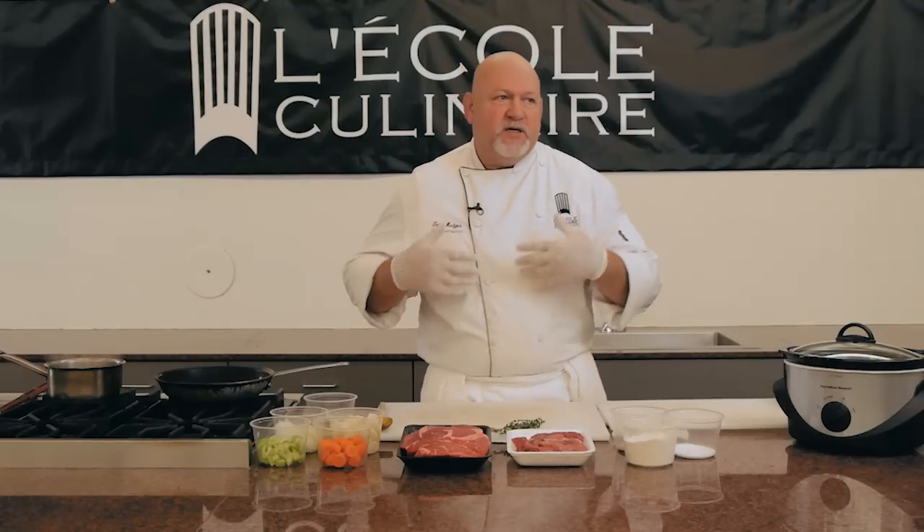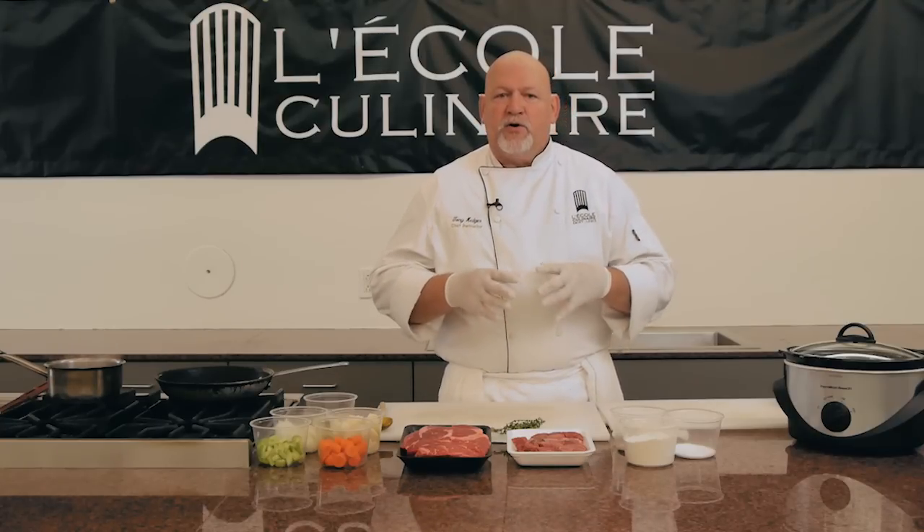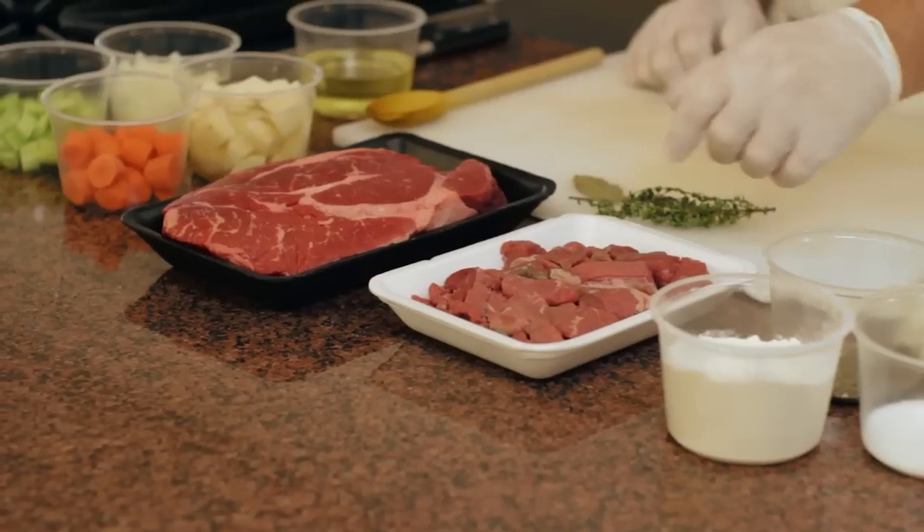A lot of us just throw everything together — we're on the go, we throw everything into the slow cooker, we're out the door. Not a good thing to do, especially when you're putting raw meat into a broth.